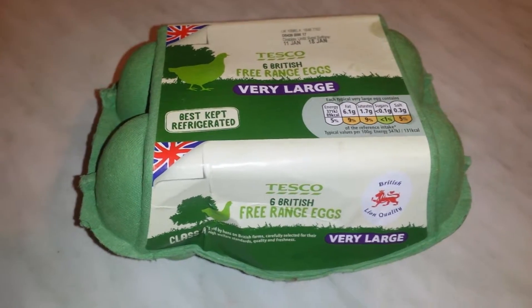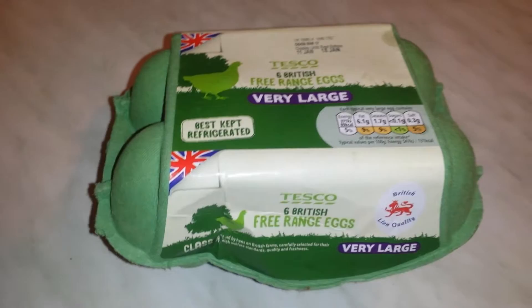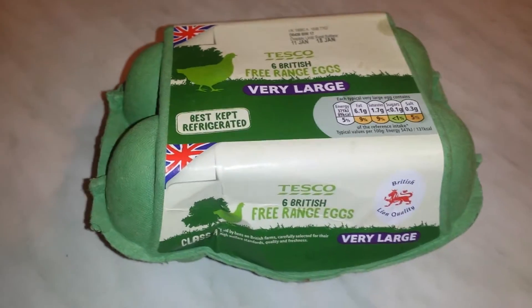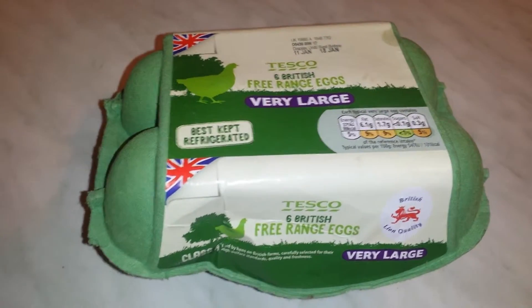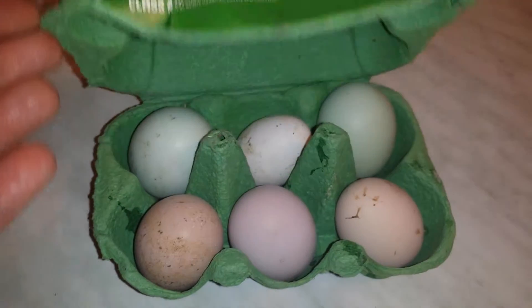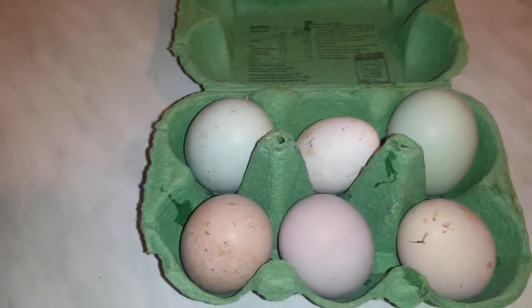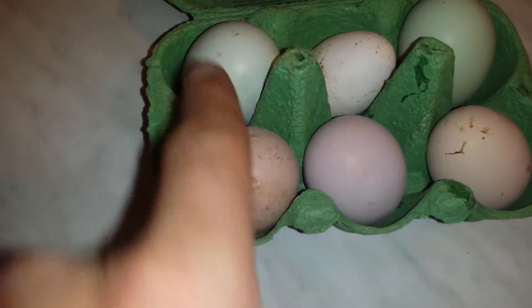If you put them under a broody hen sitting in the coop, she will keep them warm and after 19, 20, 21 days they will hatch and come to life. That's what we've done — we went to a farm and got six eggs, and I think all of them are bantam chickens.